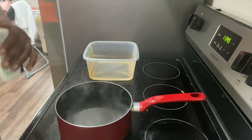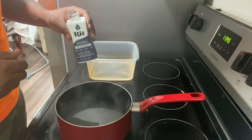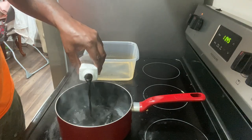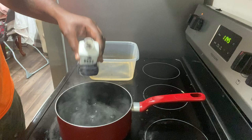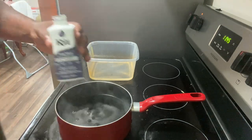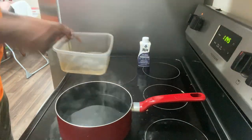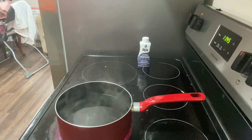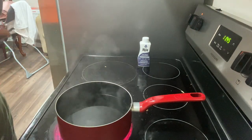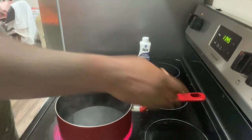And for this process with the dye, they said half a bottle or so. Half a bottle or so — just like that. And just let it sit, basically. Let it sit up and get right.